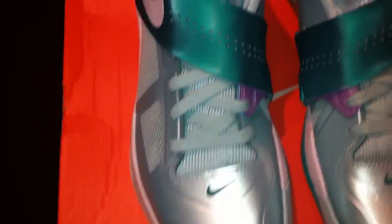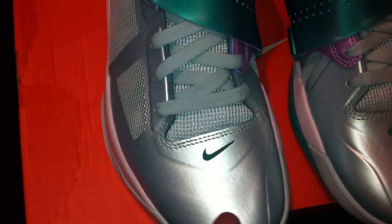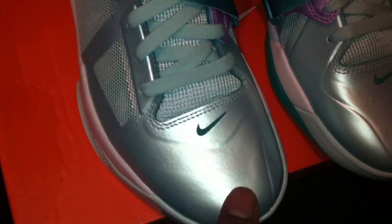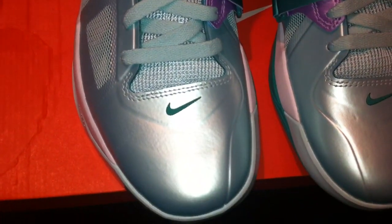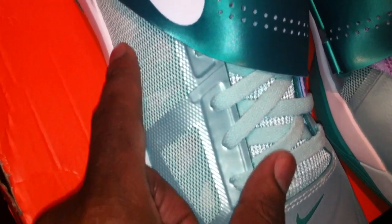As you can see, it's kind of that mint candy color look to it — almost like a satiny kind of look. Real dope. You can see the Nike swoosh right there in a darker green. The shoe is finished in that mint candy material, and there's net material on the side for a little ventilation for your foot.